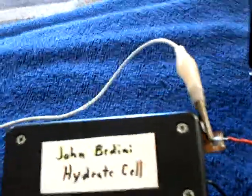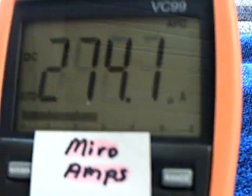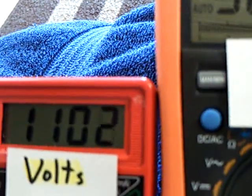Let me put the cell on here now. There's the oscillator going with the cell. There's the amp draw on it — it's about 200 to 300 microamps. There's the cell voltage dropping down.